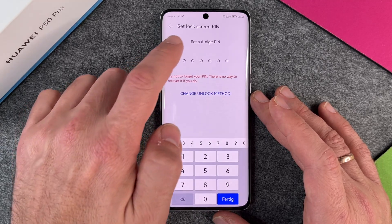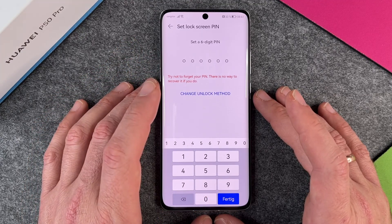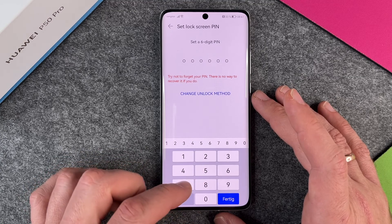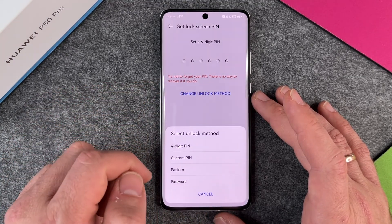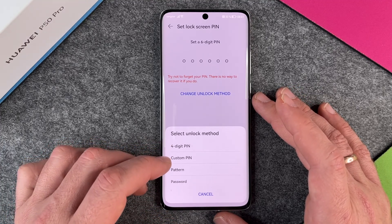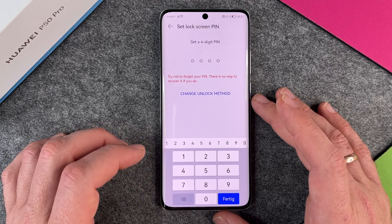I click on Lock Screen Password, and it says set lock screen PIN — set a six-digit PIN. But you don't have to use a six-digit PIN. You can also change the unlock method. You have four different methods: a four-digit PIN, a custom PIN, a pattern, and a password. So I change to four-digit PIN.